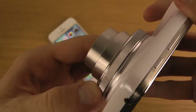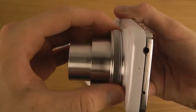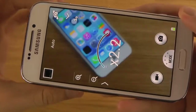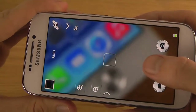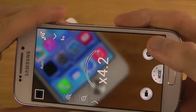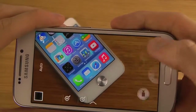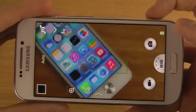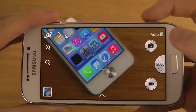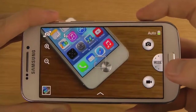One thing you can also do is make this zoom in and out — so if you want to zoom in on something... let's go back a little bit, tap to focus. And now of course we can hit this button up here to take a picture, or just tap on the screen.